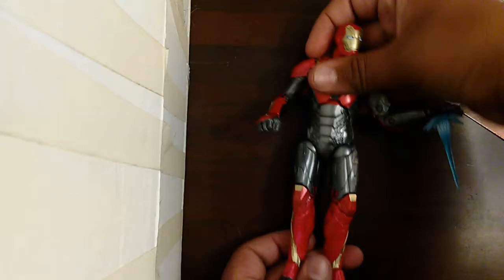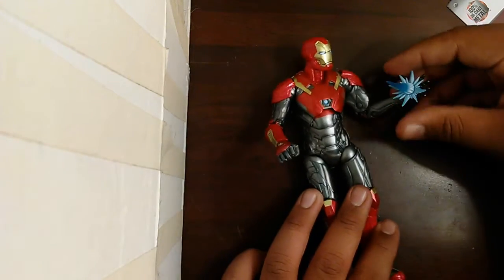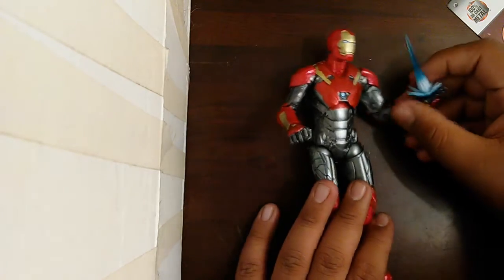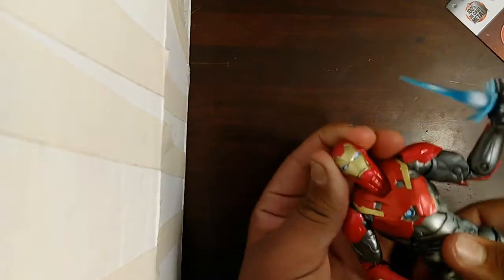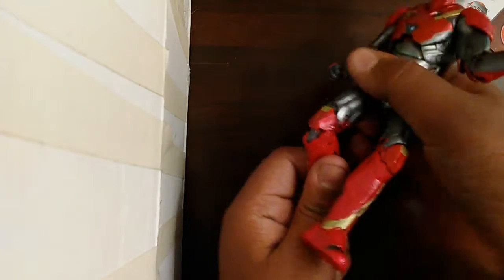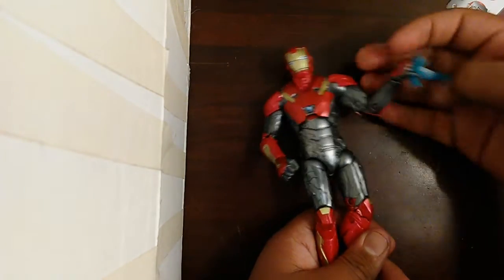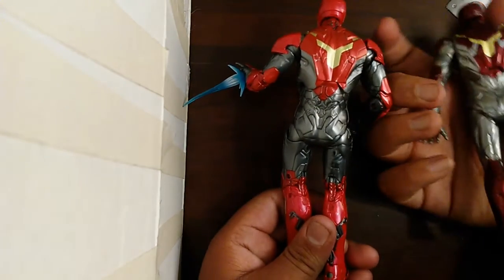Next up is my Marvel Legends Iron Man. It does come with another helmet — I will show you guys right now — but it comes with a blaster also. This is how it looks. Good articulation, chest movements, just like the Marvel Legends Spider-Man. And it does have good leg movement. I think this is meant to be like a statue pose. This is how the back of it looks compared to this one.